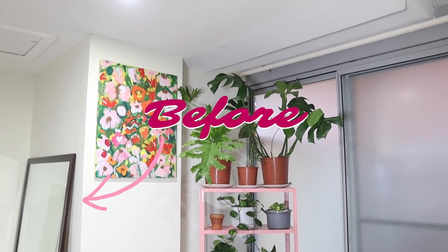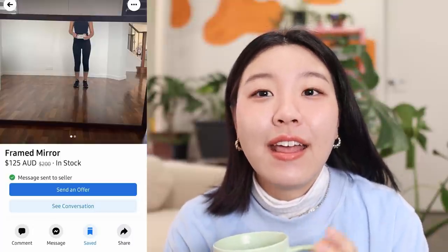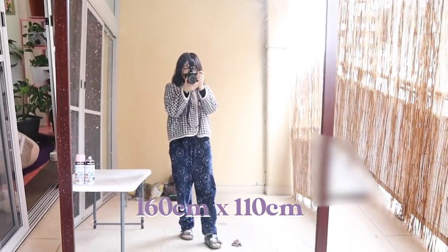I'm also going to be DIY-ing pink grout, so if you're interested in learning how I did that, keep watching! You might have noticed the mirror sitting on the side in my previous videos, but I wasn't the biggest fan of the brown frame. I picked it up on Facebook Marketplace for $125, and the dimensions are 160 cm by 110 cm — quite a bargain.